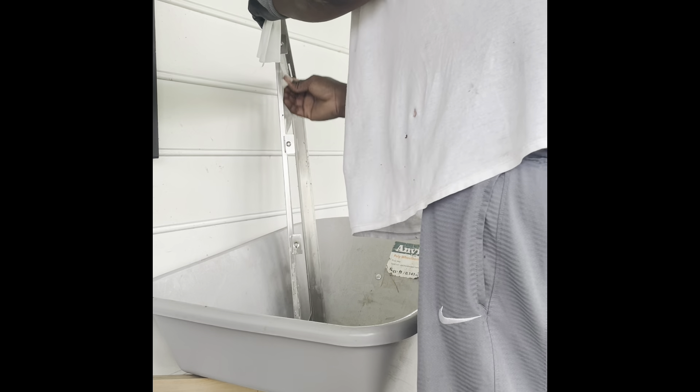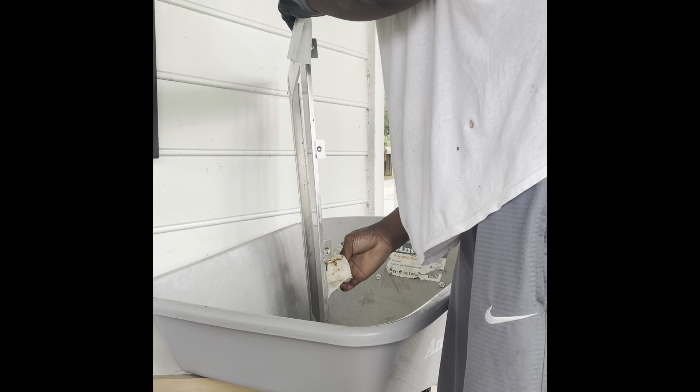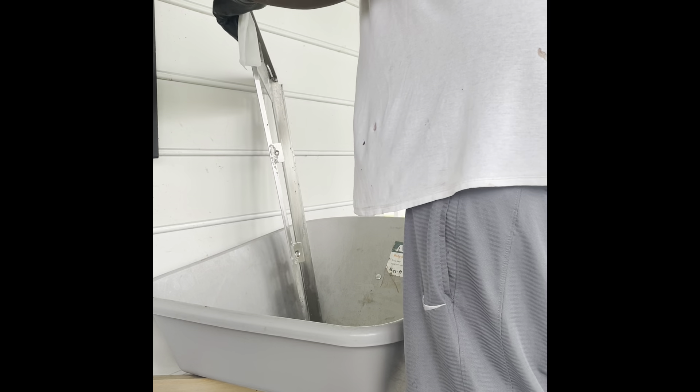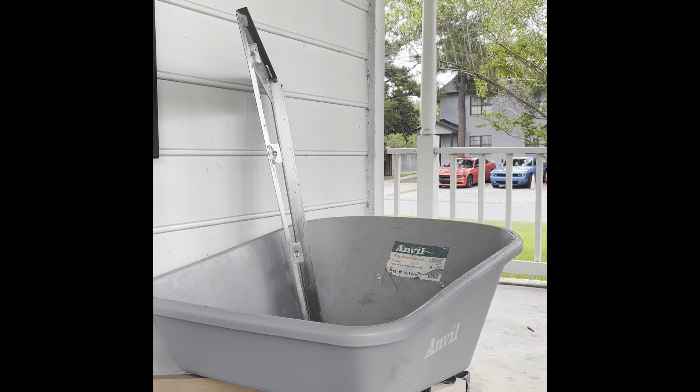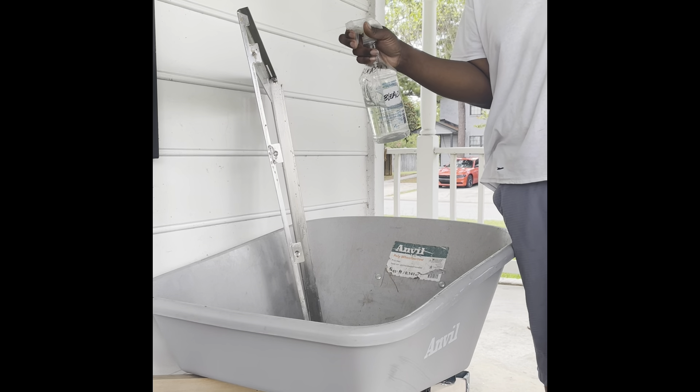I do recommend wearing gloves for this. We're going to be mixing chemicals. All this stuff has got to go.